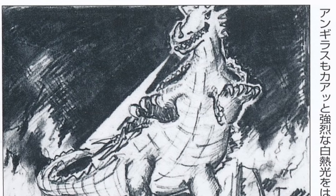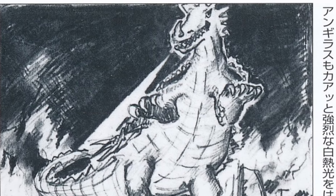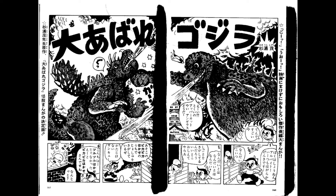Anguirus was supposed to have a breath weapon like Godzilla called the Incandescent Light, but it was cut. This attack can be seen in the posters, concept art, and even the tie-in manga. This attack looks like it would have acted like Godzilla's Atomic Breath.